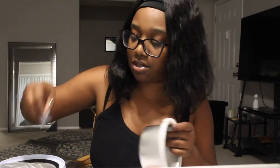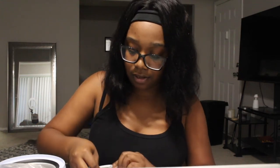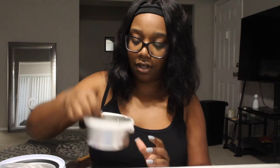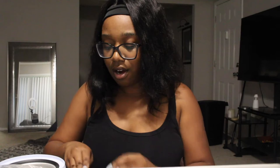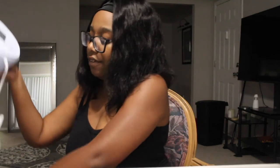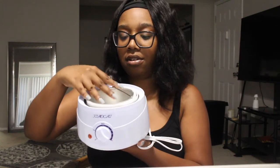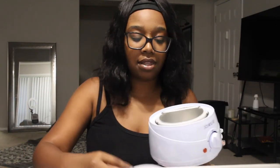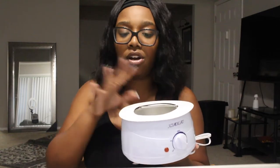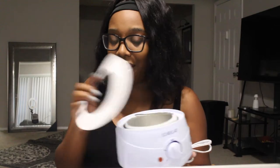I'm guessing this handle piece is so we can pick the kettle up. After getting everything out, this is what the inside of the warmer looks like — this goes in here, and this goes on top to cover the wax. I only know all this because I pay attention when I get my eyebrows waxed.